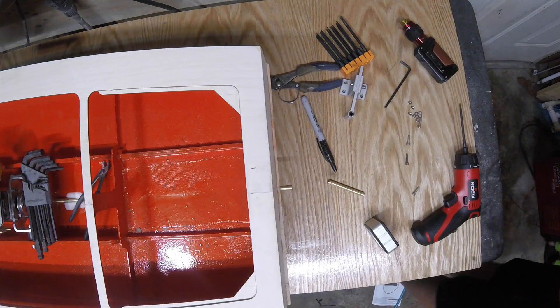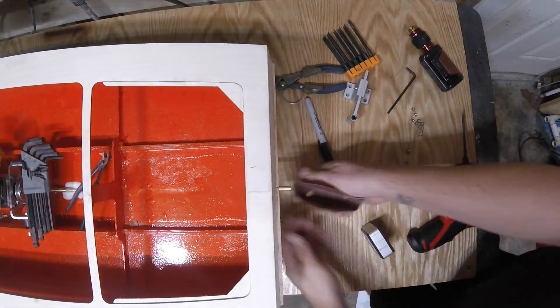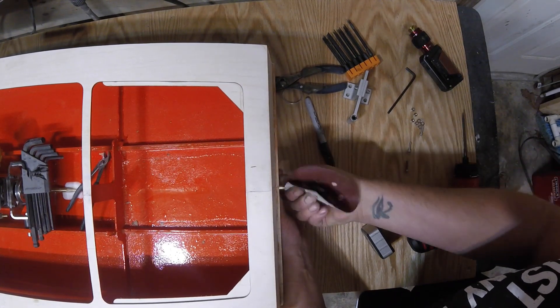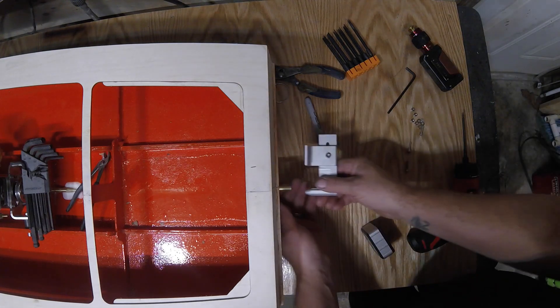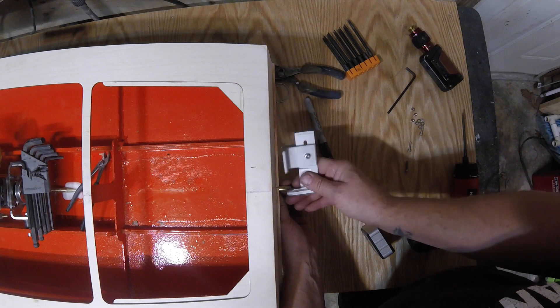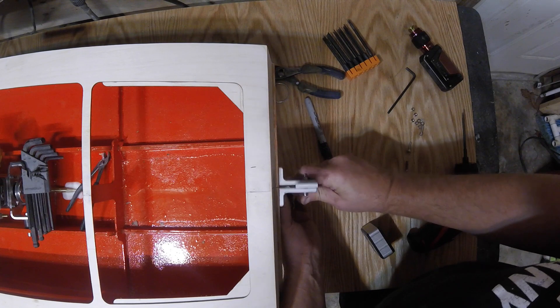Then I take some 220 — here's 240, this is my wall of sandpaper — and I deburr by hand the outer edge. That strut should slide on there nice and easy. You can get an idea of how far this goes in — that is plenty.